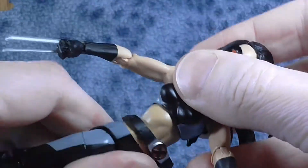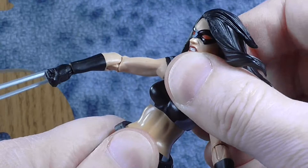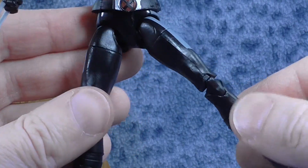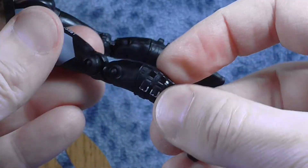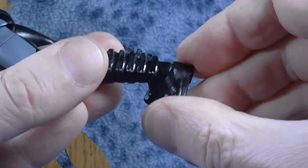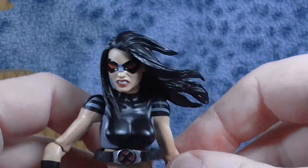The waist does turn fully around and she does have some very minimal ab crunch. She can rock a little side to side and back and forth, but not very far at all. Legs go not too far off to the side, but they do go fully 90 degrees forward. She does have the thigh swivel, double jointed knees, rotation at the boots, and then the feet rock up and down and side to side — and that is her articulation.